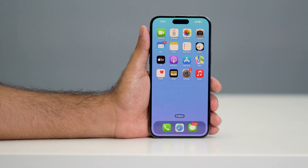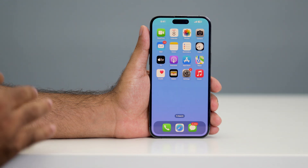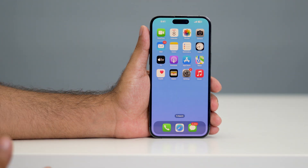Hello everyone, welcome back to another video. In this video I'm going to talk about how to check whether your iPhone battery is original, whether it has been replaced, or if it has any kind of bad history. By default, we cannot tell just by looking at the iPhone whether the battery has been changed or not, but there are two ways to know.